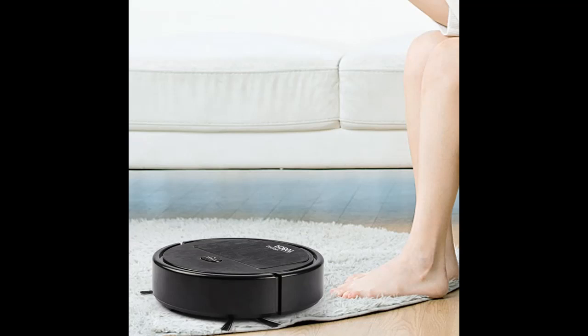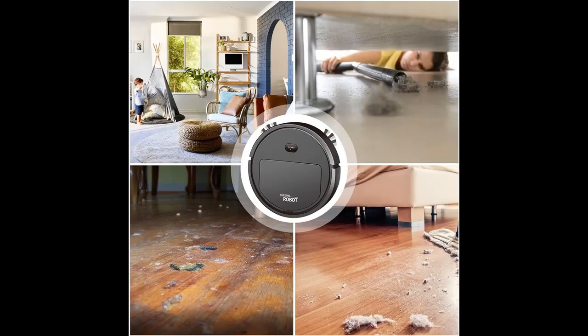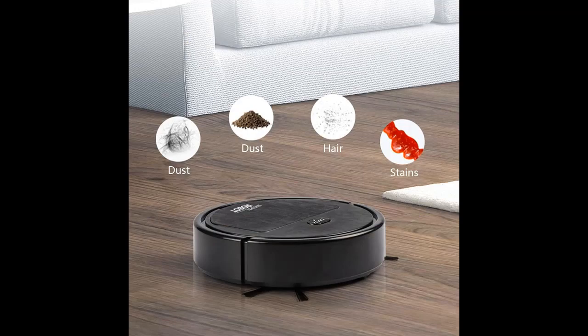Highlight features and overview summary include: Make Cleaning Effortless. The sweeping and mopping function of this robot eliminate manual cleaning steps and provide a hassle-free experience. Enjoy an effortless cleaning process and let the robot take care of any dust and dirt on your floor.